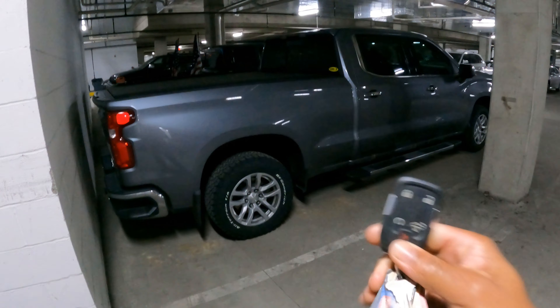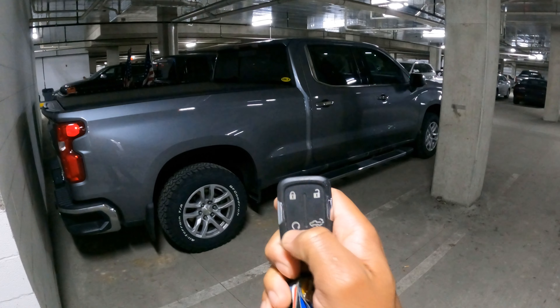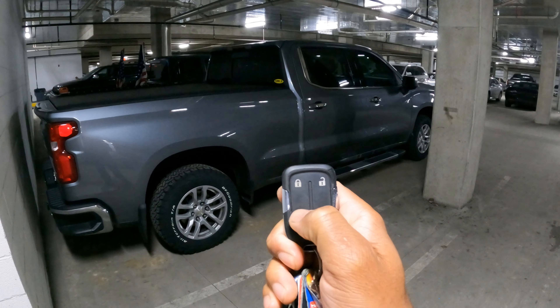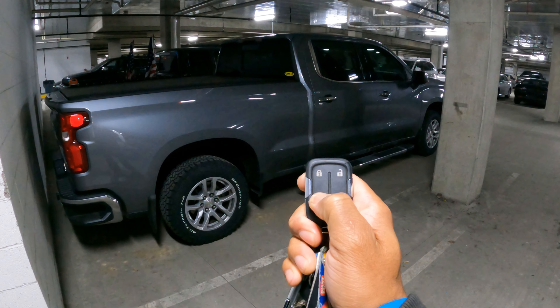For these newer trucks, all we're going to do is press our key fob lock button once, then hold down our arrow clockwise button for three seconds — lock button, hold down three seconds.